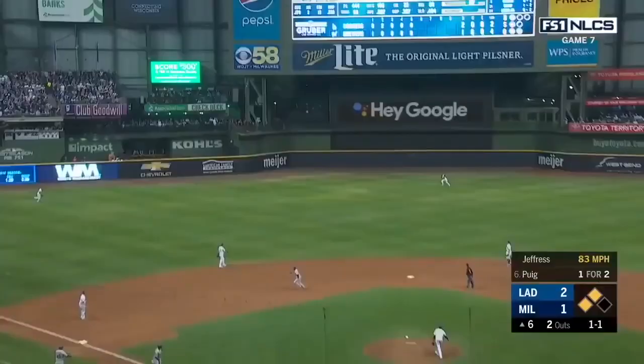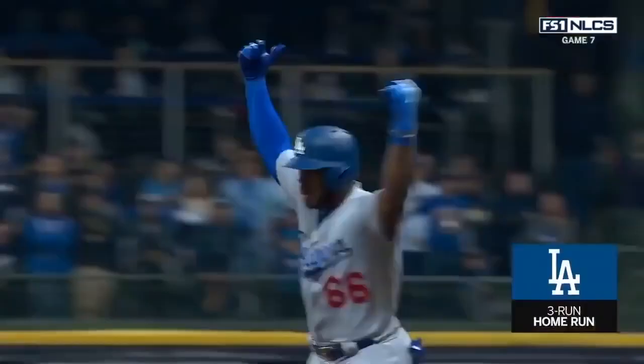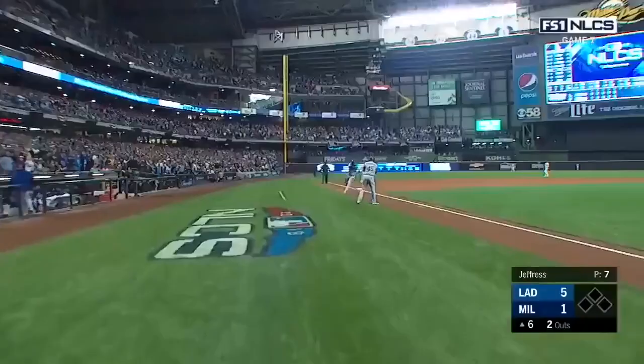In the left center field, this ball is in the depth and over the wall for a three-run home run. Yasiel Puig has just made it five to one here in the sixth.